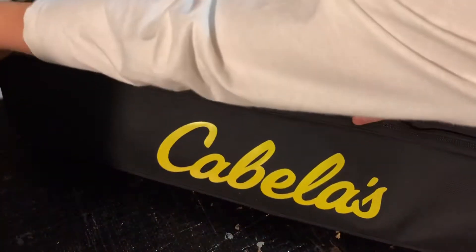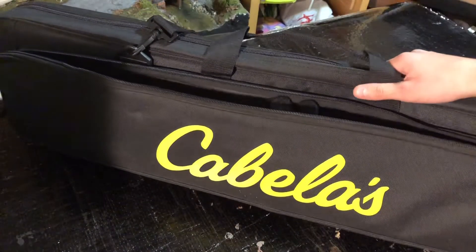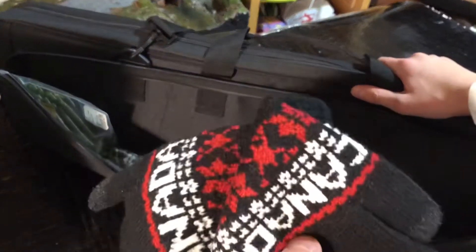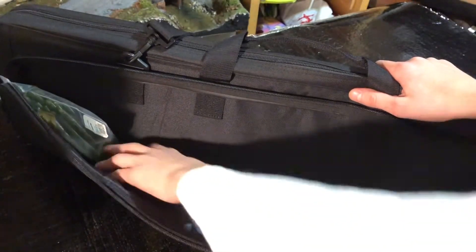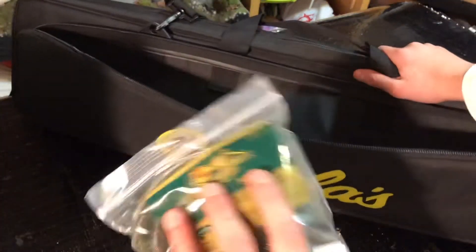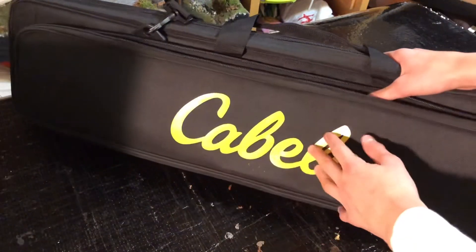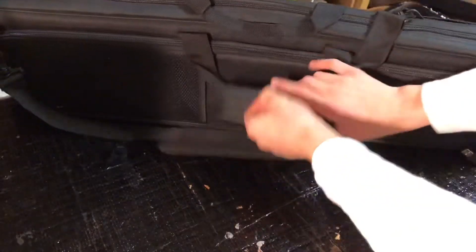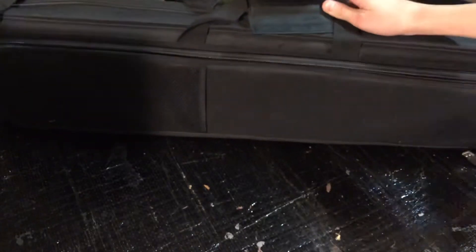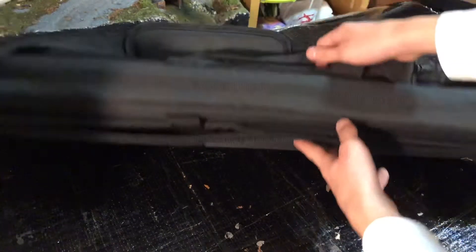There's a huge pocket — you could theoretically put rods here, but it's meant for tackle and other things. Right now I have some gloves, a little flashlight, and some sinkers in there. It's a really big pocket you could put anything in. On the other back side there's another pouch and another really big pocket.